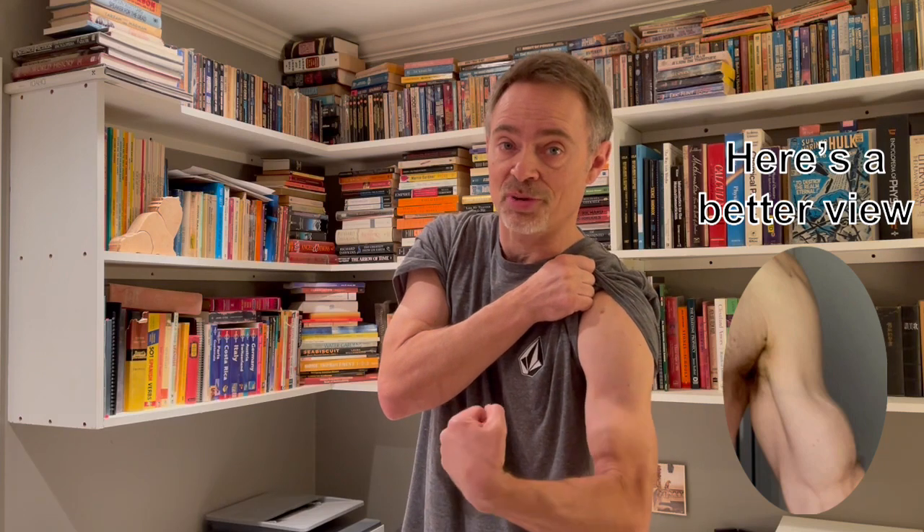Hopefully you can see it here. This one's intact, looks relatively normal. And this one looks funny. The long head tendon is entirely missing, and the short head tendon is really prominent.